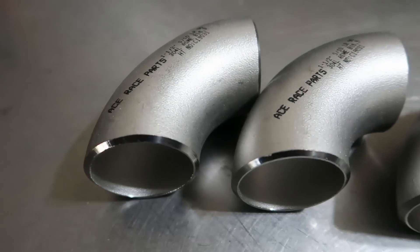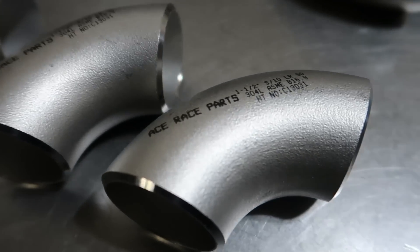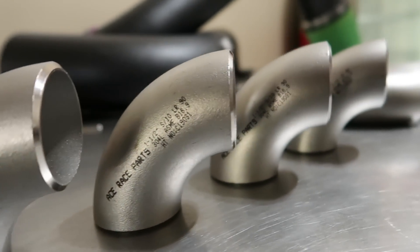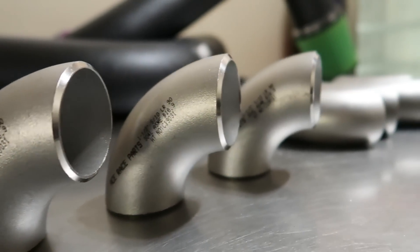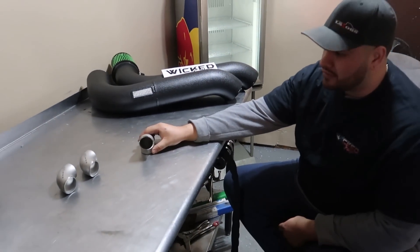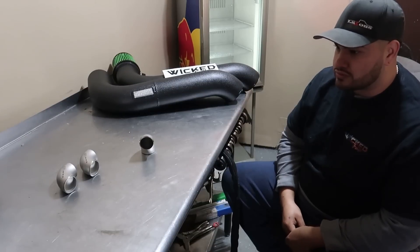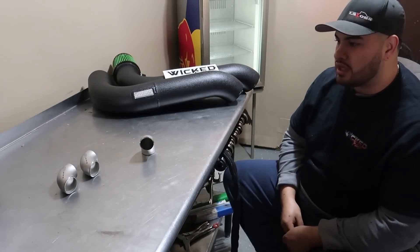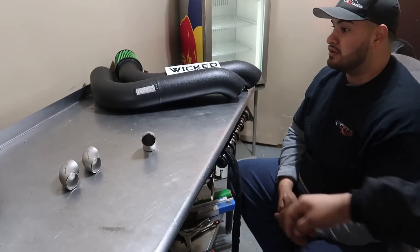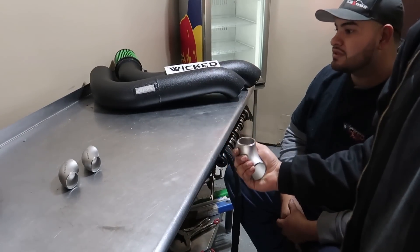It's schedule 10 stainless — everything's going to be ported and solid. It's not too thick, so it's not going to be extremely heavy on the header studs or bolts. I've seen some people make it out of schedule 40, which is way too much. With schedule 10, I think it's going to be perfect.